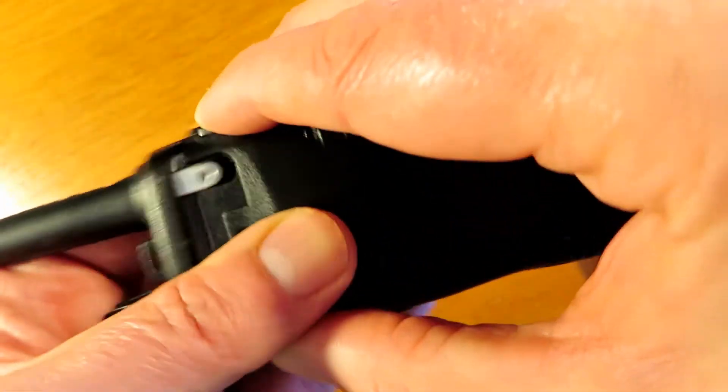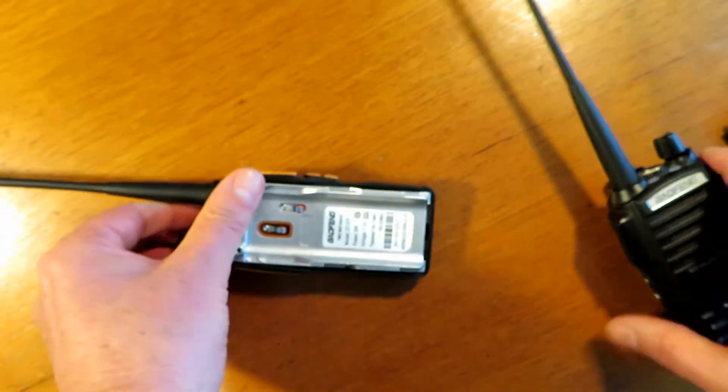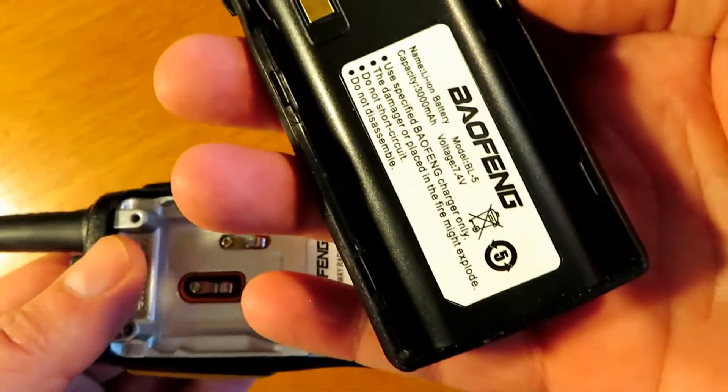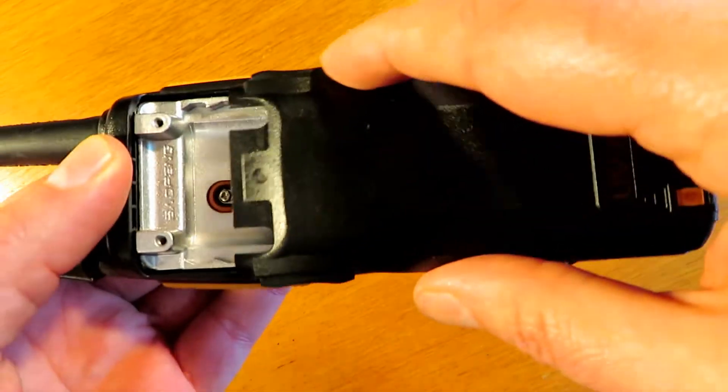It feels nice in the hand. I just tested to see if the UV82 battery fitted into the GT5TP, but although it looks the same, as you'll see here, it actually doesn't fit.